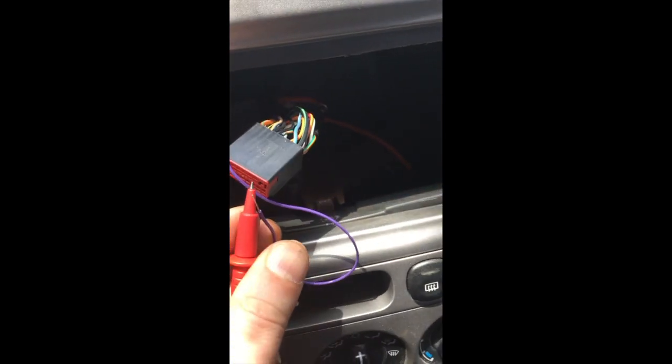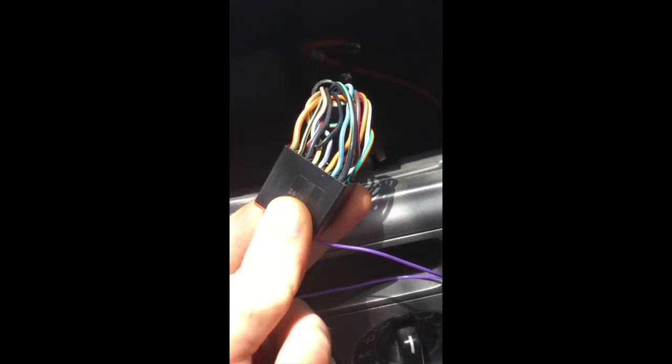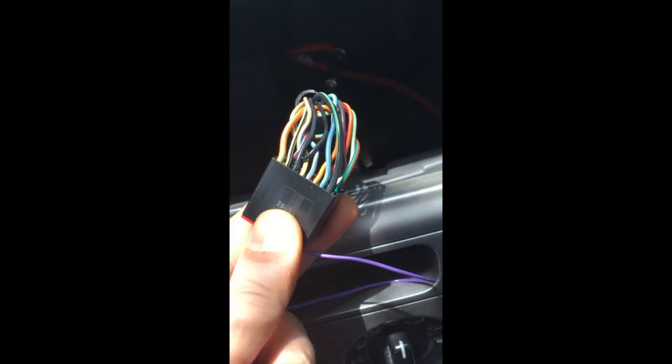I don't have enough hands to do all this stuff together, so I'm just going to quickly test to make sure these are right. I'm hooking this up to the accessory on/off because I don't think it's going to draw enough power for that to be a problem. That appears to be the yellow and black wire, so we're just going to jumper off of that and see how it does.